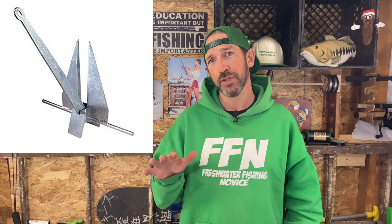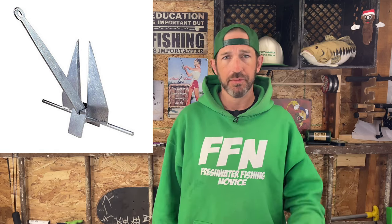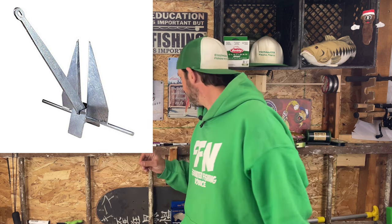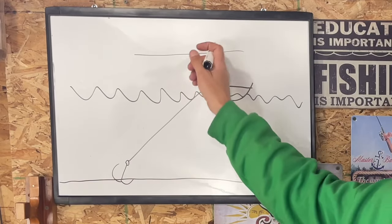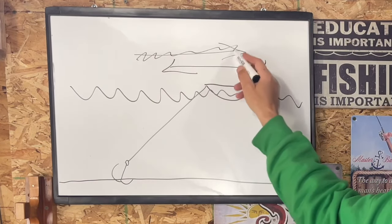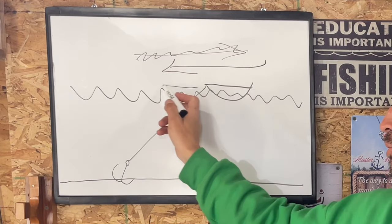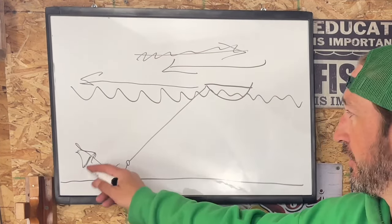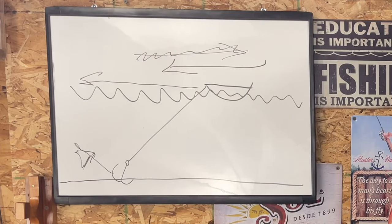The next type is the Danforth or fluke anchor, which is good for smaller boats mainly because it folds flat and stores easily in an anchor locker. It sinks into sand and hard mud bottoms but is less effective in deep mud or grassy bottoms. The problem is if the wind shifts — say it's pushing your boat one direction and the anchor is set, then the wind shifts the other way. The boat repositions, starts drifting, and the anchor could free itself.